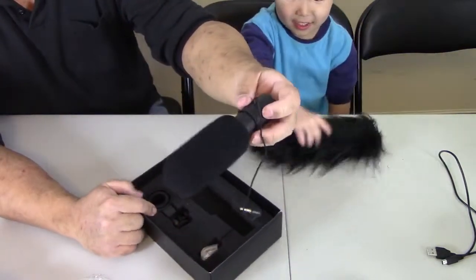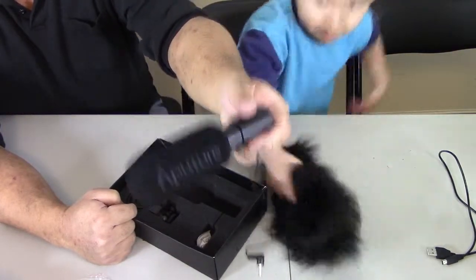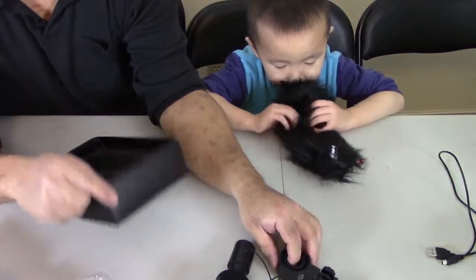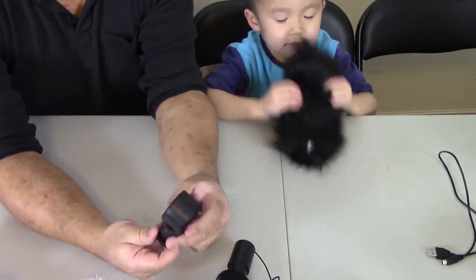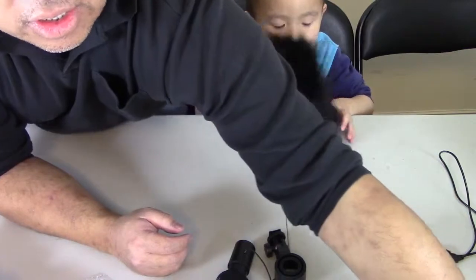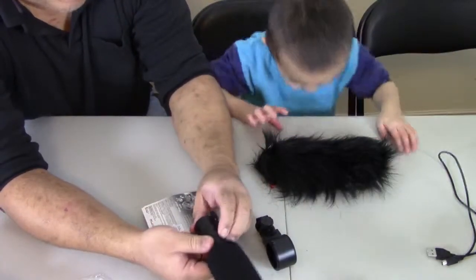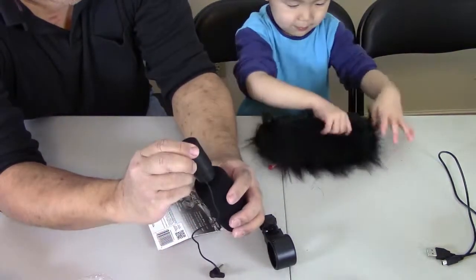So here's the microphone. And it requires battery. It's got this battery compartment here. So let's go ahead and throw in a couple of these batteries — I think it requires two AAA batteries.